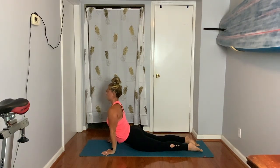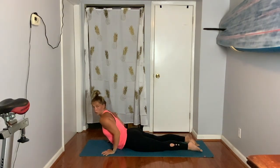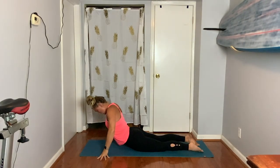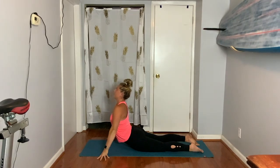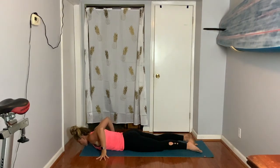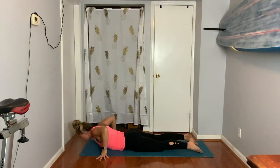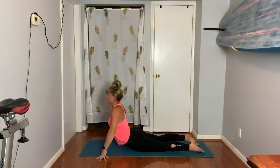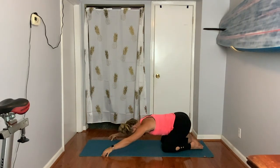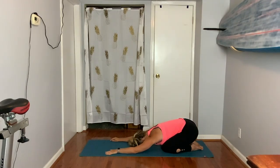If you'd like to take your hands wider, you could do that — widen your fingers out, you kind of open it up. Do one more if you want. It should feel good, so don't do something if it doesn't feel good. Child's pose, push back. Breathe. Heart rate comes down, you settle.